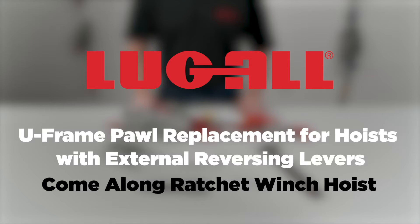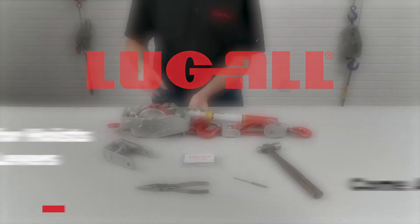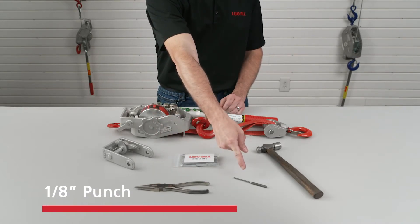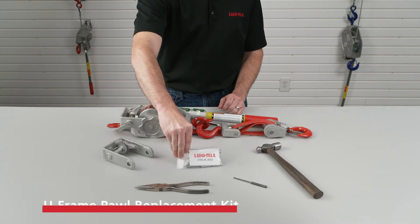U-Frame Pawl Replacement. To replace the U-Frame Pawl on a Lug-All Come-Along Ratchet Winch Hoist, you'll need a pair of needle-nose pliers, a 1/8-inch punch, and a hammer. You'll also need the U-Frame Pawl Replacement Kit for your winch hoist model.